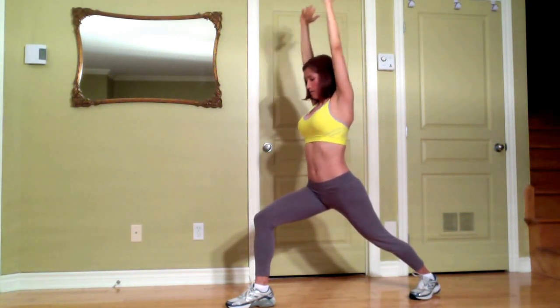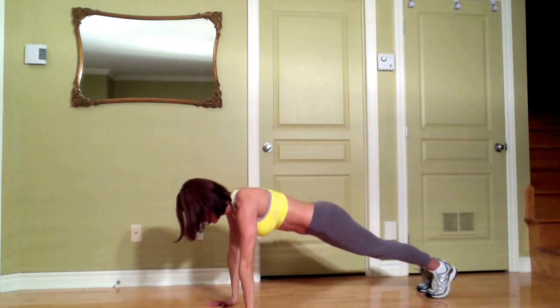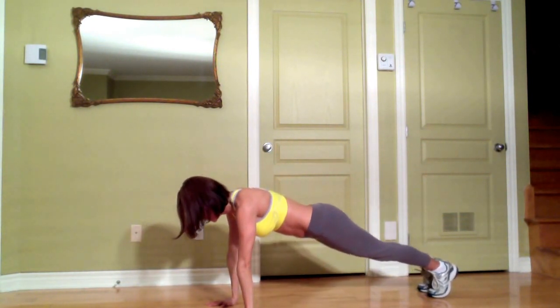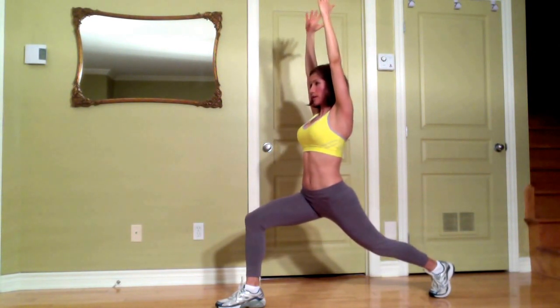Here you come into Warrior 1 with your left leg back. Take a deep breath, exhale bring your arms to the ground, step back with your right foot, you come into push-up — inhale, exhale down and up — then return your right foot forward, return into Warrior 1.